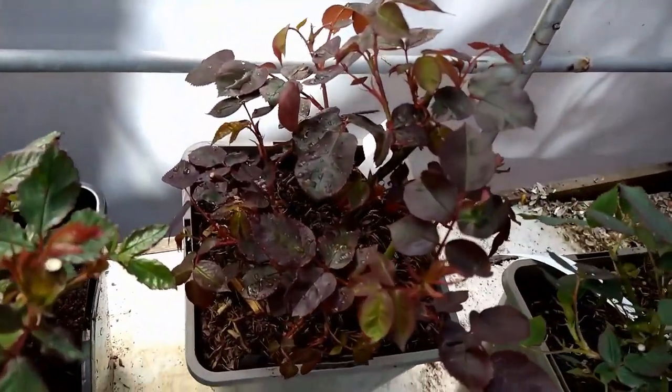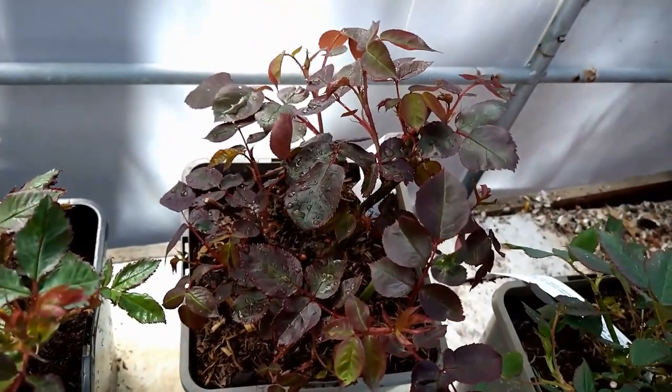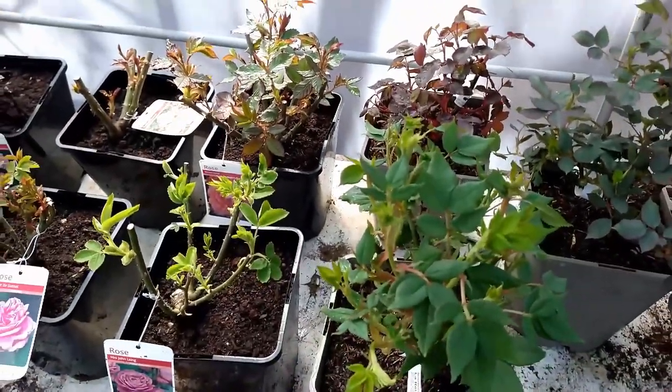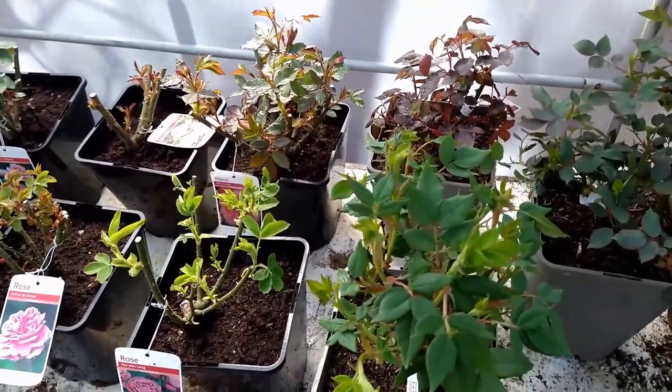Look at Dusky Maiden — beautiful foliage on that. Yeah, I can't fault any of them. I'm just looking forward to it.